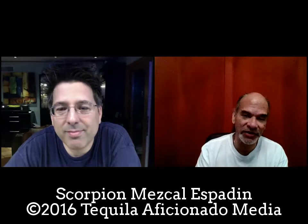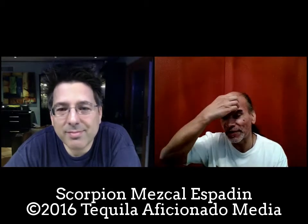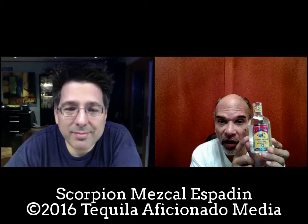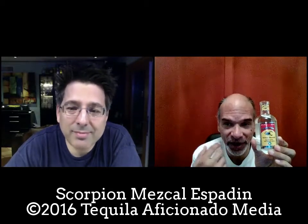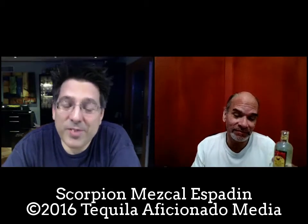Depending on where they're harvested, the hand of the maker, and the region — it all comes from Oaxaca and several other parts of Mexico. Oaxaca alone has different microclimates and makers. These are 40% ABV — 80 proof — which is probably a great introductory alcohol level for those experimenting with mezcals, coming over from the tequila world. The mezcals I'd had before were very smoky, but so far the smoke isn't as predominant.